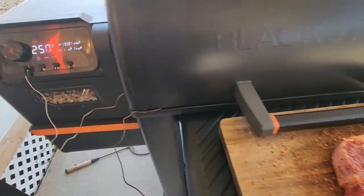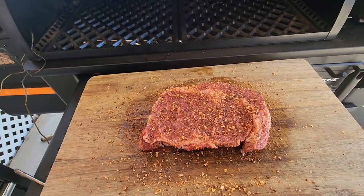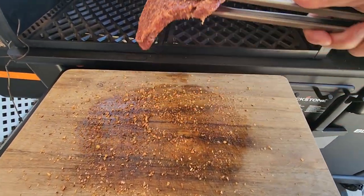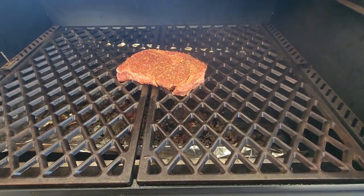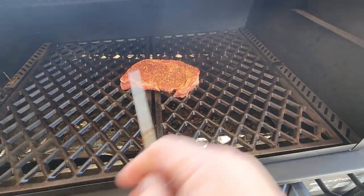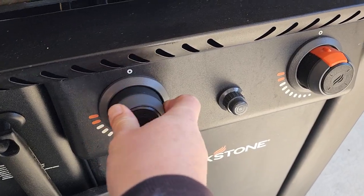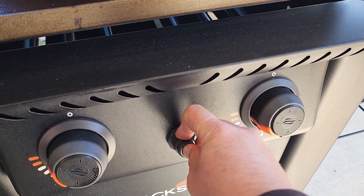She's up to temp, so let's get this ribeye on here. Let's place it right in the middle. We'll take a probe and stick it right in the middle also. I just checked — I'm running about 115 on that steak, so now we got to go ahead and fire up that Blackstone griddle. The reason I'm going ahead and firing that griddle up now is so it'll be hot and ready for searing when I pull that steak off the grill — I can put it straight on that griddle and sear it.